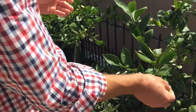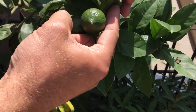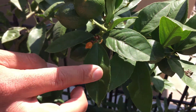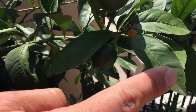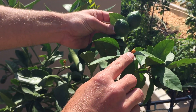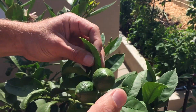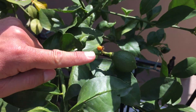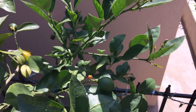Sometimes fertilization doesn't work — whether the tree is carrying too much fruit or fertilization is off. Sometimes the tree will actually drop excess fruit, as you can see indicated here by this yellow fruit that's about to fall off. Here's another yellow fruit. The plant is dropping these, and it could be in part due to incomplete pollination.